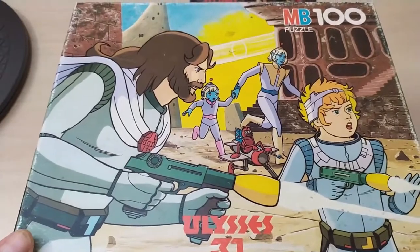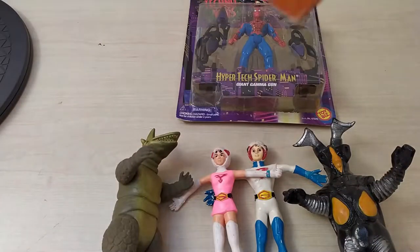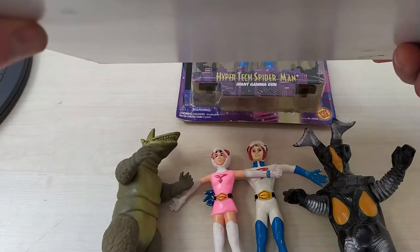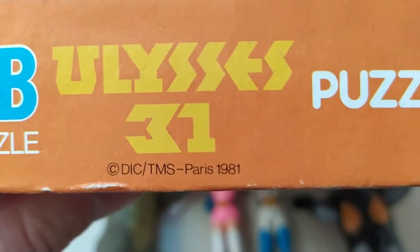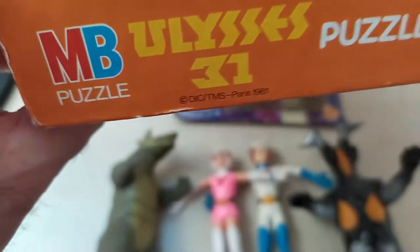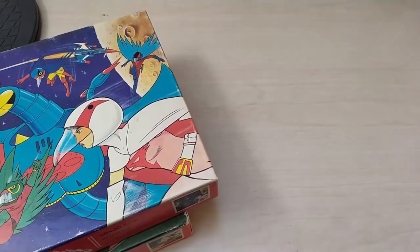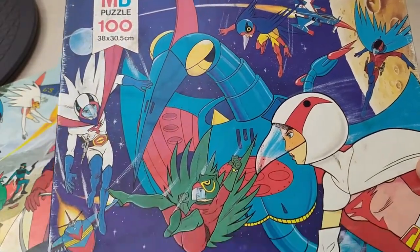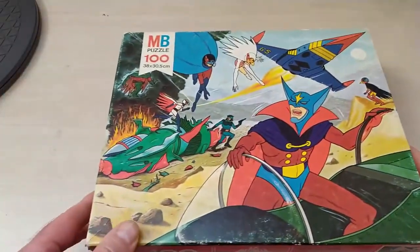Un petit Pulse. Ulysse 31 — il n'y avait que 100 pièces. La date, c'est 1981. Mon époque ! Pulse 100 pièces. On continue dans les Pulse à 100 pièces. Gatchaman ! C'est cool, je n'en avais aucun. N'envoie le 1 et n'envoie le 2. Yes !